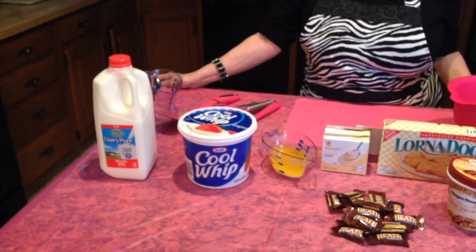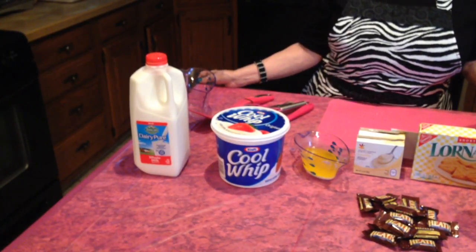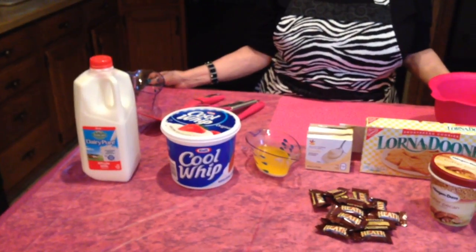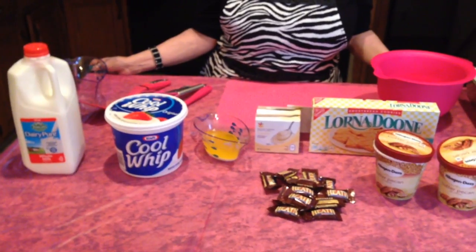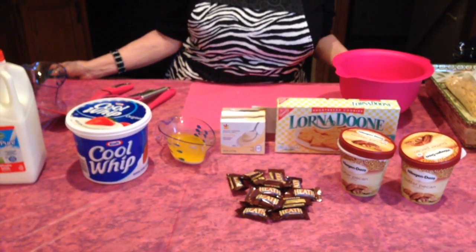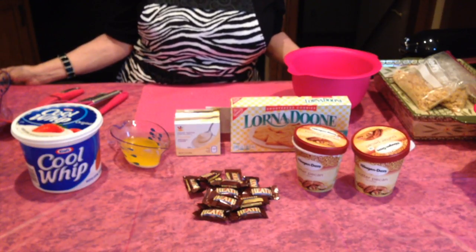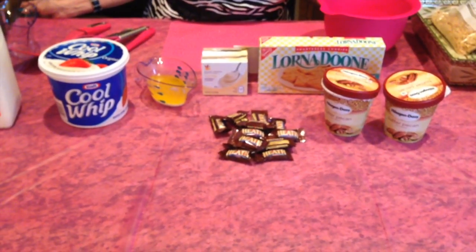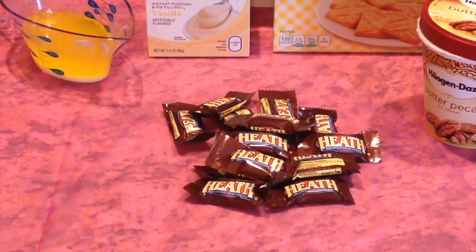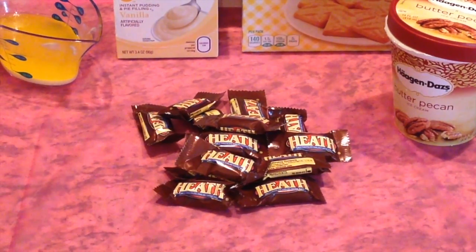Here are the ingredients you'll need: two cups of milk — use regular milk, do not use skim or fat-free. You'll need Cool Whip, one stick of melted butter, two boxes of vanilla instant pudding, one box of Lorna Dune cookies, two pints of butter pecan ice cream, and Heath Bars. You can buy a couple or a bag of the miniature ones, because you're going to chop them up and sprinkle them on top of the cake when you're done.